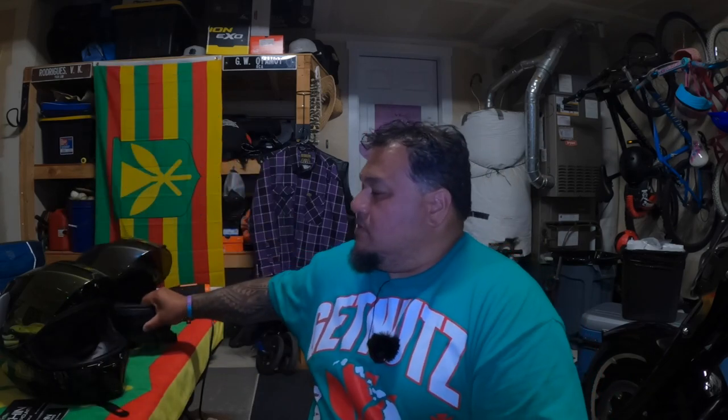I currently have the chin mount on my old helmet right here, and I plan on moving my comm system over to this helmet for my trip out to Sturgis. I'm going to install the new chin mount for this helmet. I'll have two helmets to rock for whatever reason — definitely think it's wise to have a backup helmet just in case anything happens to your current one.